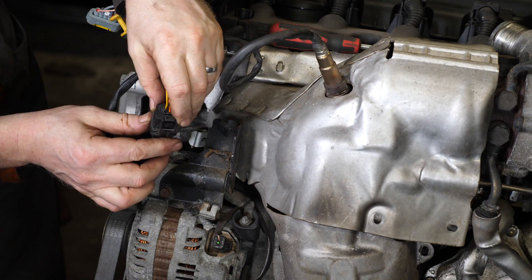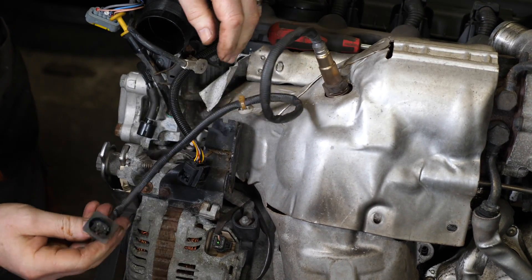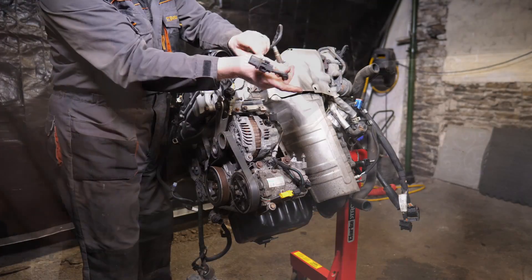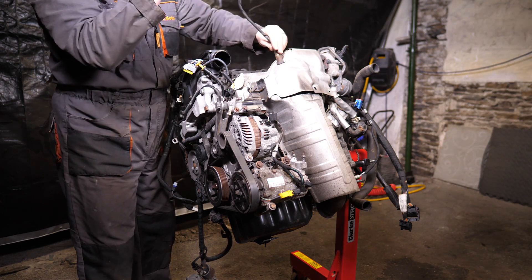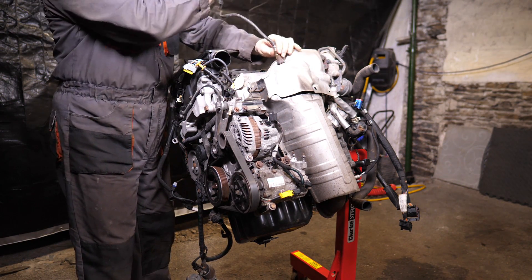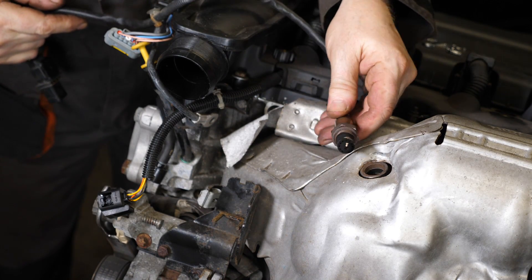These two oxygen sensors have different connections on them — this one has a square connector at the top, and the other one is more of a rectangular one so you can't mix them up. Now you can just unwind it — be careful not to bang it or drop it, because they are quite sensitive and normally quite expensive.